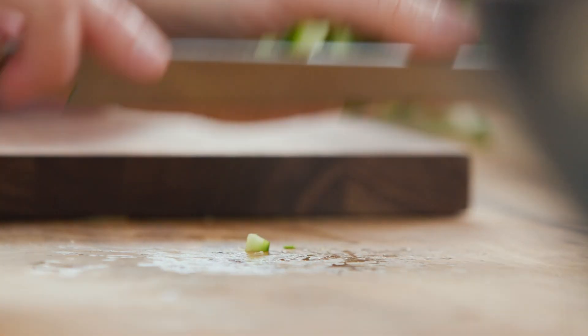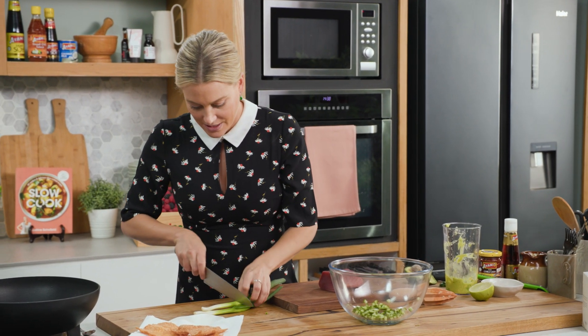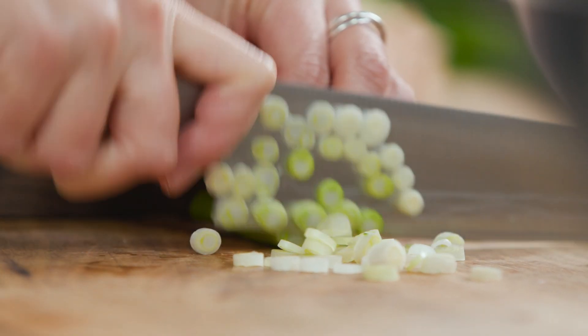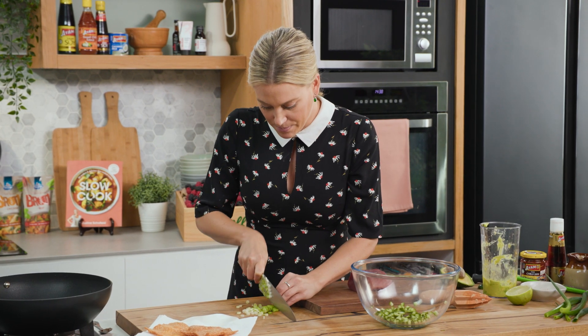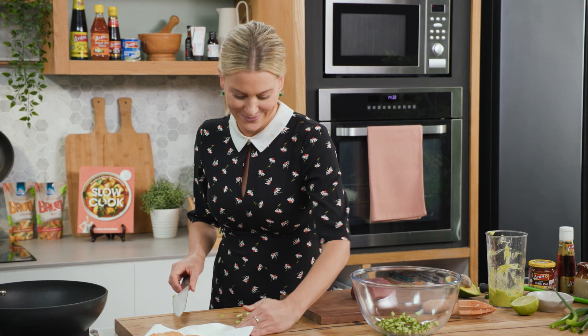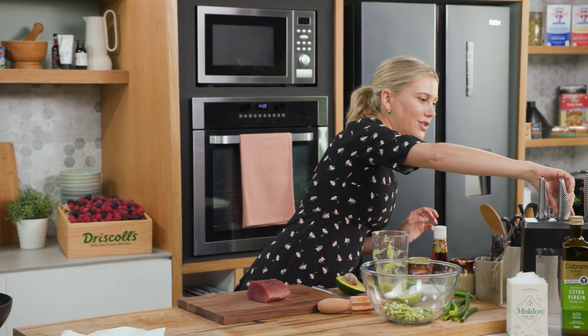Into a large bowl. Some spring onions — just the light green and white part, finely slicing this too. I'd say about a tablespoon. I love that mild onion flavour you get from the spring onions. You could also add some French shallot to this too if you like.